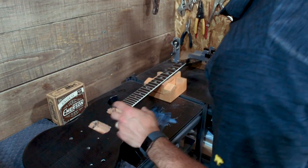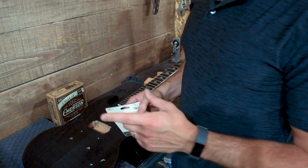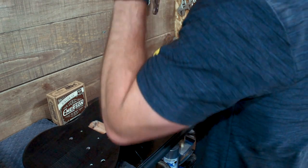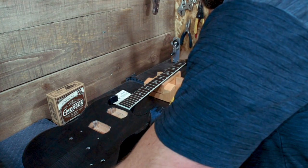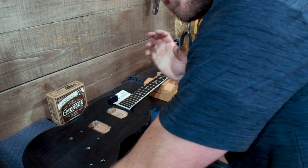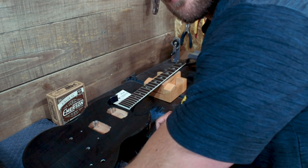Obviously we've got our Gibson stop tail — and again, we'll cover the setup for that. And our Tusk nut. We're going to do strap locks on this one, but I need to confirm with the customer whether he wants strap locks or strap buttons. We've got lots of both. And that is about it. So without further ado, let's get started.